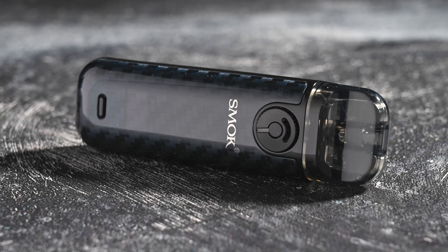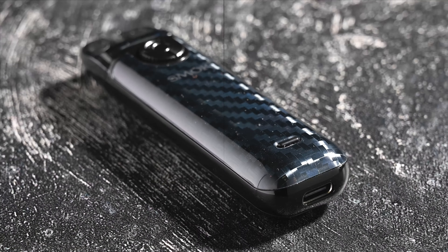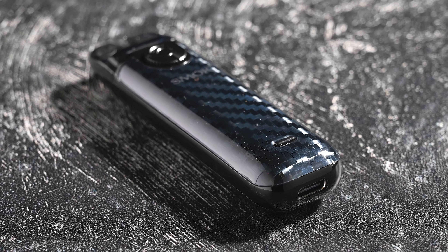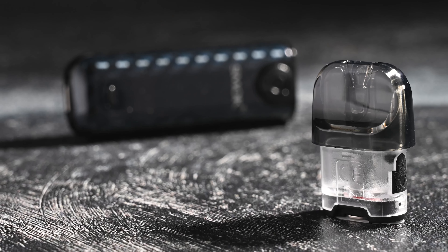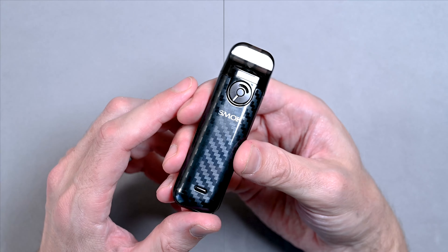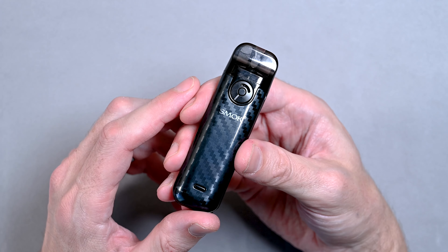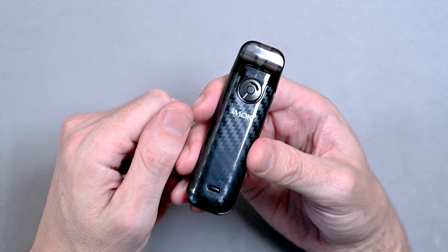So overall, the Smok Novo 4 is a pretty cool compact device that has a lot of features. I really like the fact that you can adjust the airflow and the wattage, and it has interchangeable coils so you can pick the coil that you like. If this seems like the right device for you, you can find it over at blacknote.com. Be sure to visit us today, and if you like this video, give us a thumbs up. Happy vaping!